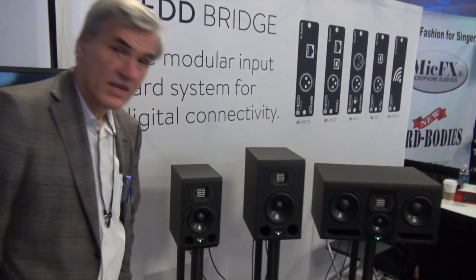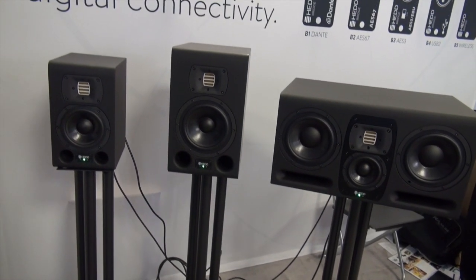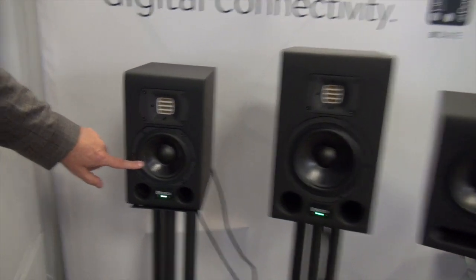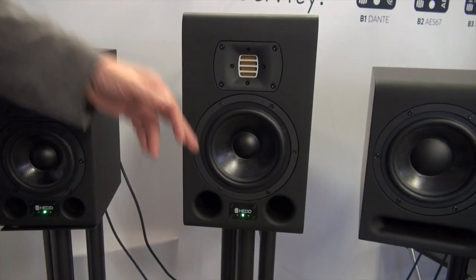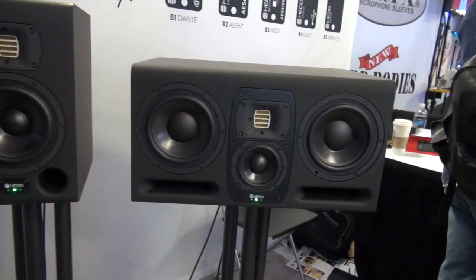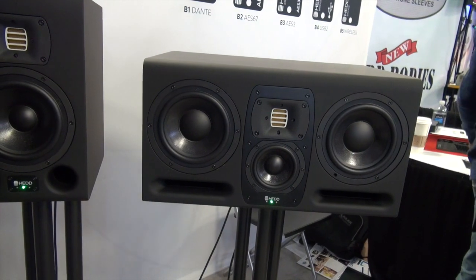We enter the market with three products that have in common a compact form of the air motion transformer. It's the Type 05, to be combined with a 5-inch woofer, and as can be seen easily, a 7-inch for the Type 7, and a configuration with two 7-inches and a 4-inch midrange for what we call the SE Type 30.